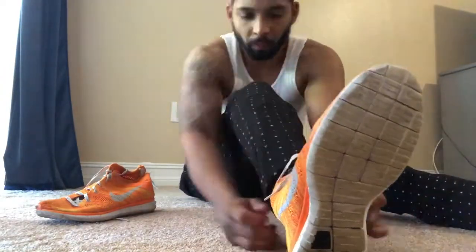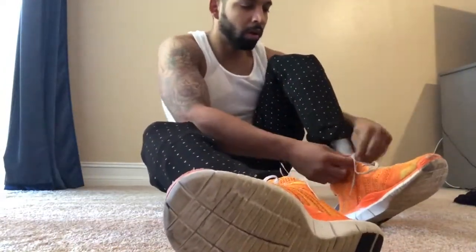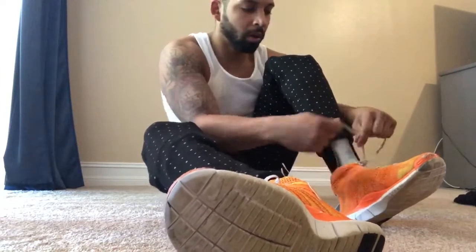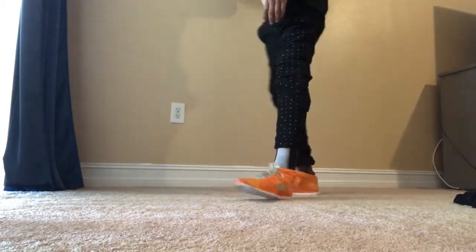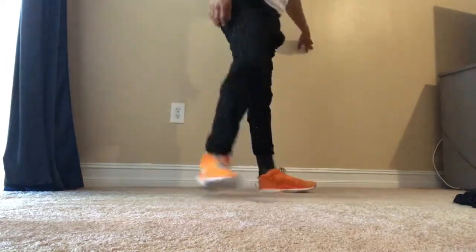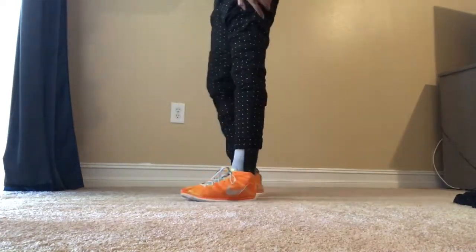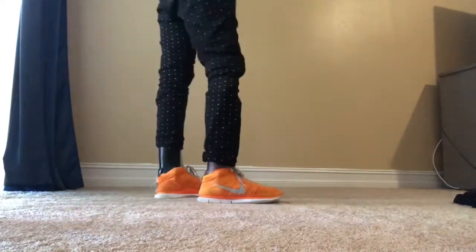Almost done here. Pants down. Put the right shoe in. We're almost there. Tying the shoe. And we're up. Showing off the legs — one can lock, one can't lock, but sometimes it's like that. Looks good. That's all we need.